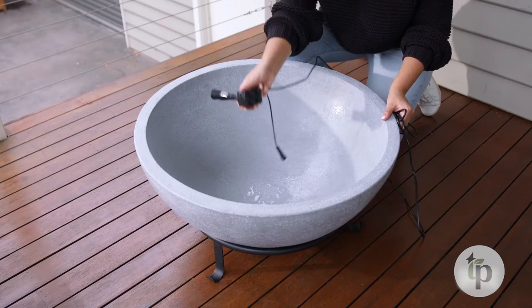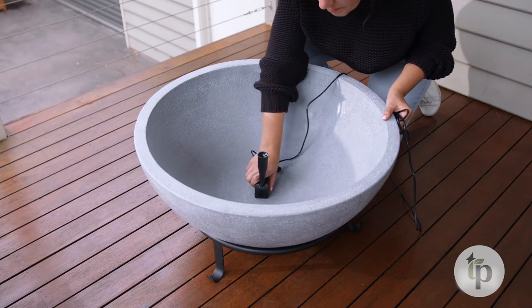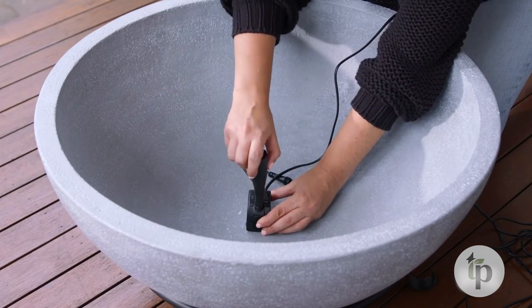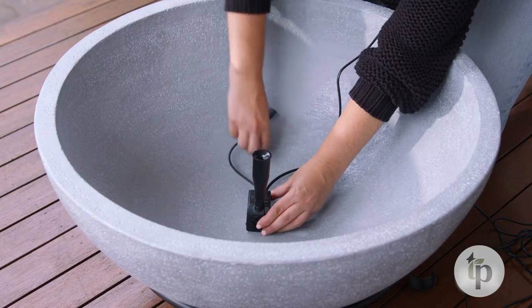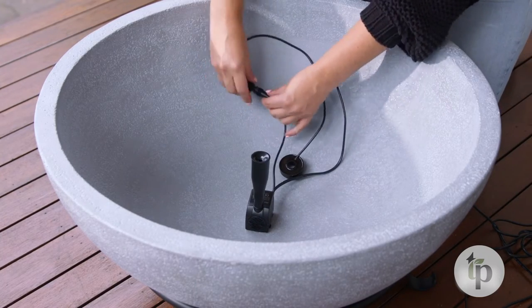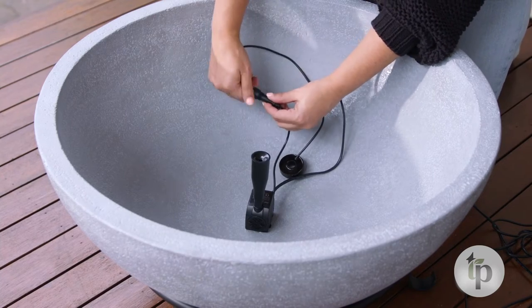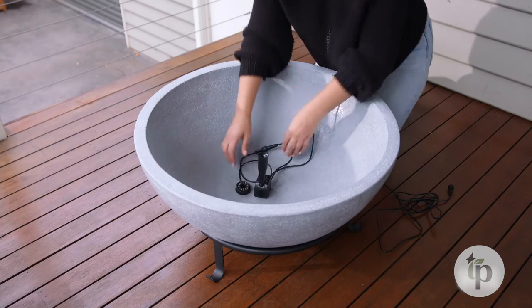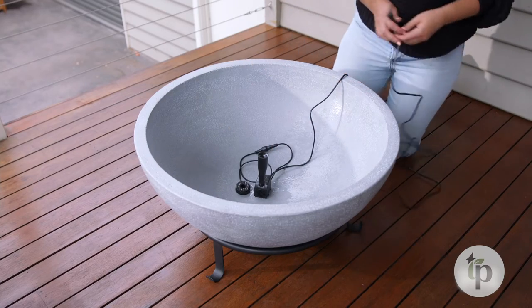To install the Alfresco Patio Pond, simply sit the pump at the base of the patio pond and suction cup down. Select from either the fountain attachment or remove it for gentle movement on the surface of the water. Plug the light attachment leading from the pump onto the waterproof LED light and lay it in the base of the pond. The other end will connect to the transformer.